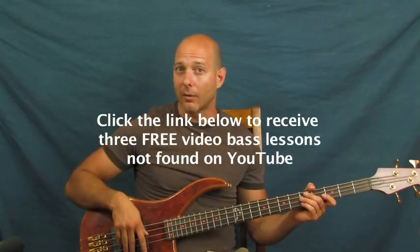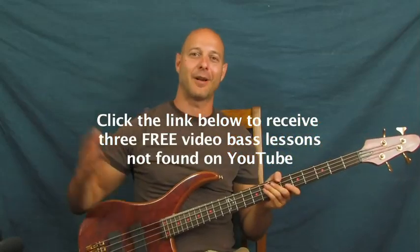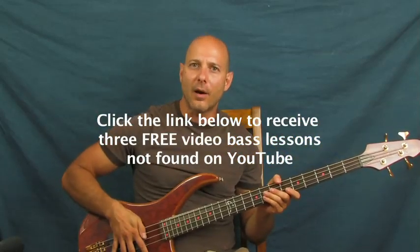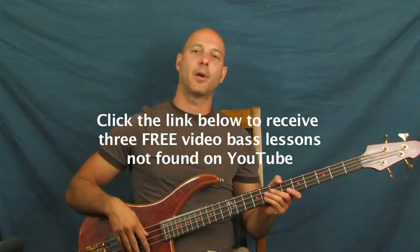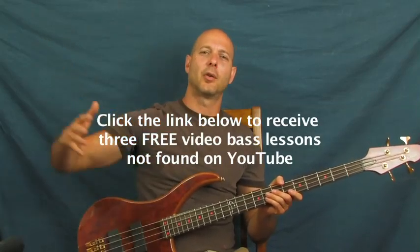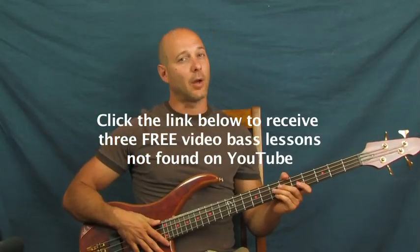There's a lesson on the floating thumb technique, which is a cool plucking hand technique — your right hand if you're righty. It's a way to mute the strings out and keep your hand in a natural position. It's the way that I play bass. These tips and tricks can catapult you into the next level, make your playing sound more professional, and make those notes really ring out.